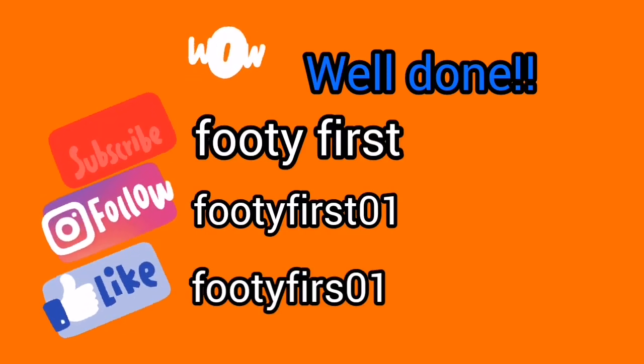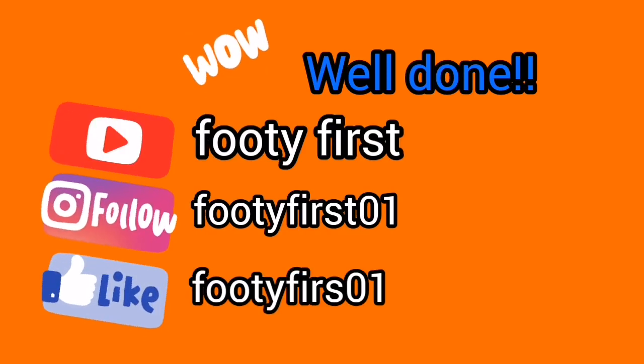We've come to the end of our first online football session. Make sure you are staying active at home and keeping yourself busy — and I will see you again next week. Can you give me a big wave and say bye? Bye! Bye! Bye!